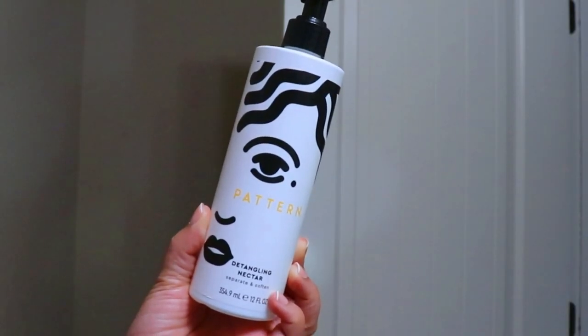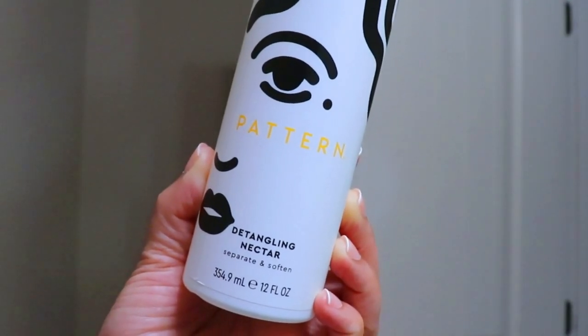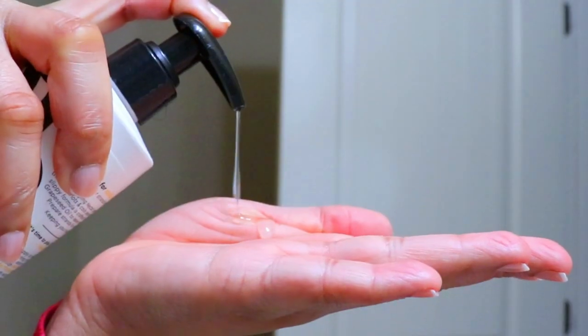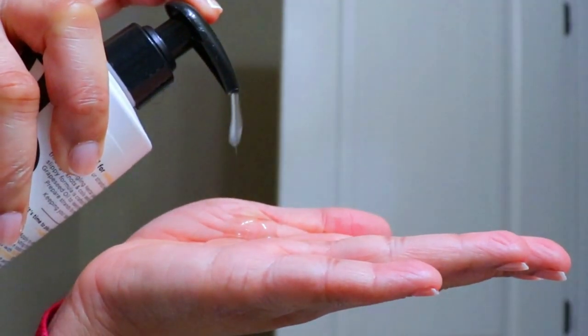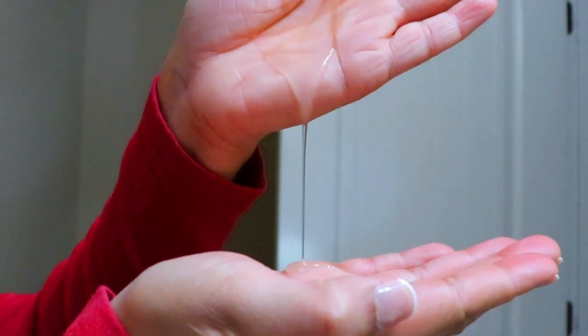Next I'm going in with the Detangling Nectar from Pattern. Although this product is made for detangling, I find it very useful as a leave-in slash styler for my short curls. I love the nectar consistency — it softens the texture of my hair when slightly wet, or works even better to rehydrate my hair as a refresher when it's dry. Its key ingredients are sea moss, aloe vera, and grapeseed oil, so it has a lot of slip, leaving my hair feeling very soft with smooth, defined curls and a nice shine when it dries. And FYI, it does dry clear — no flakage.